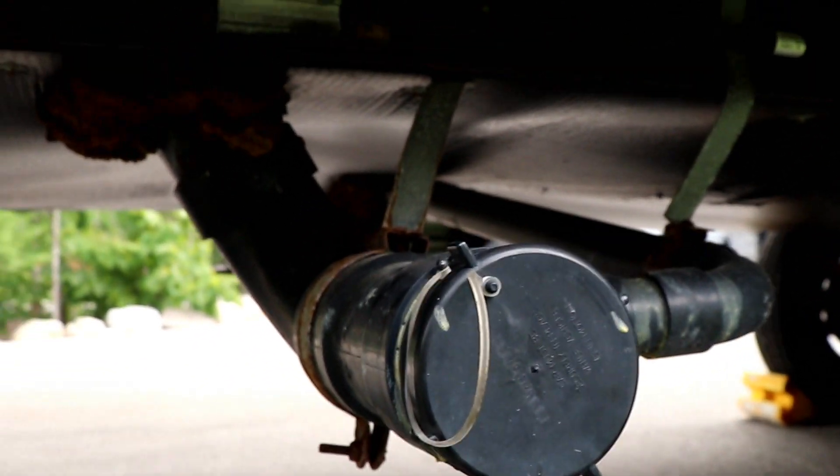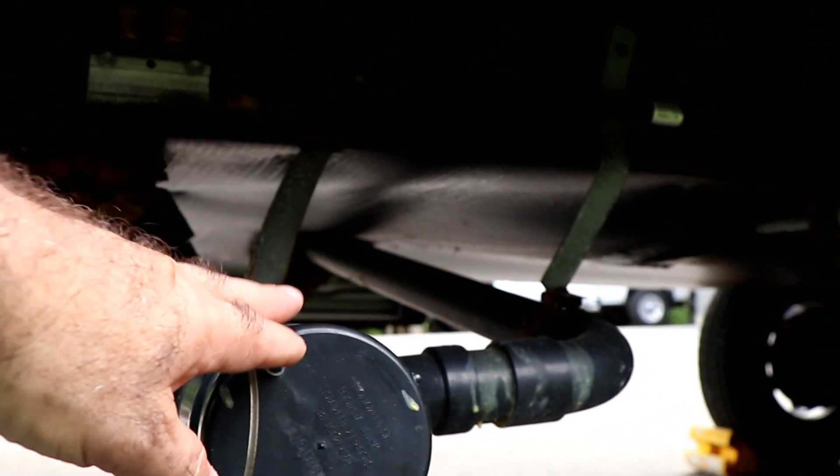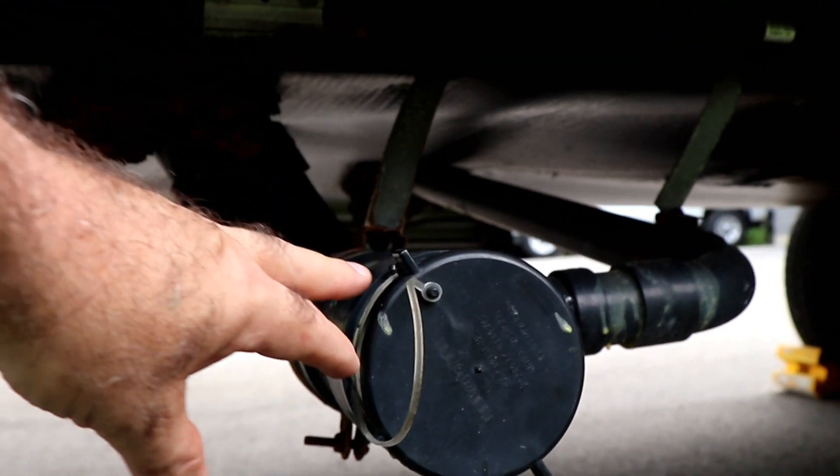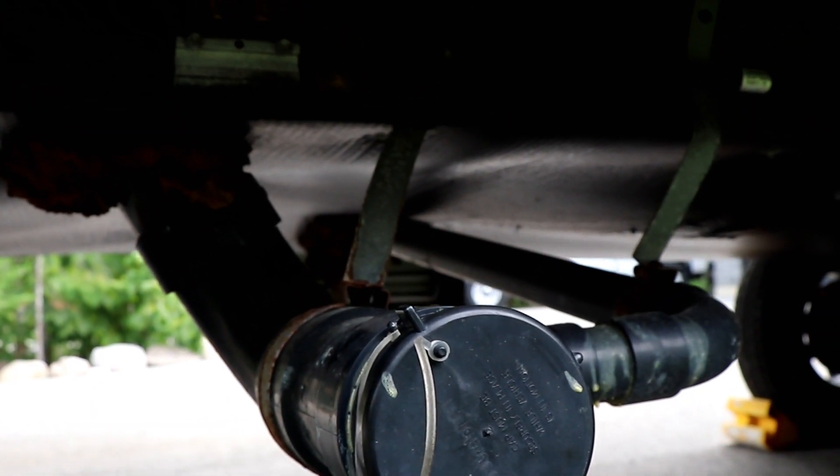What we're going to do is look at a couple of the components, then I'm going to put the camera down and actually show you the hookup and the dumping. First thing, we're going to spin this around and show you what the typical dump connection looks like. You have a cap on the end — it's a three-inch connection.